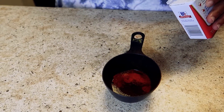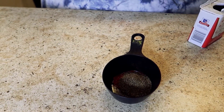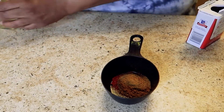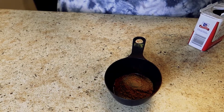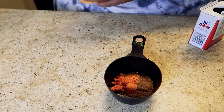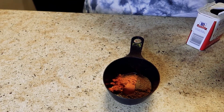1/2 teaspoon of black pepper, 1/2 teaspoon of cumin. Also, 1/2 teaspoon of this Red Hots original season blend, and 1/2 teaspoon of garlic powder.